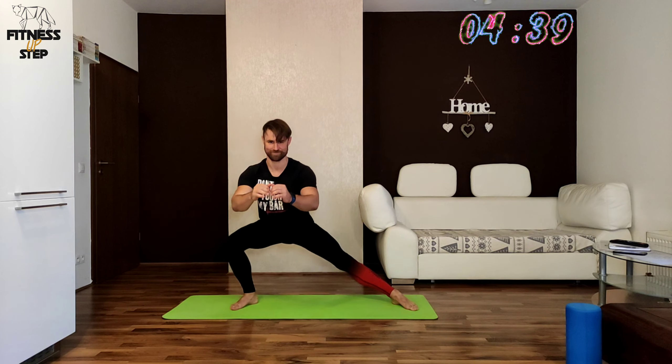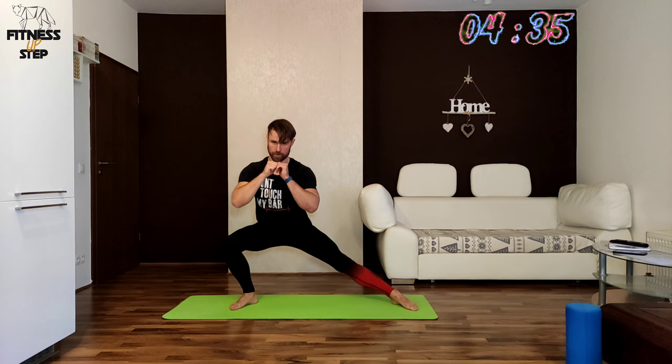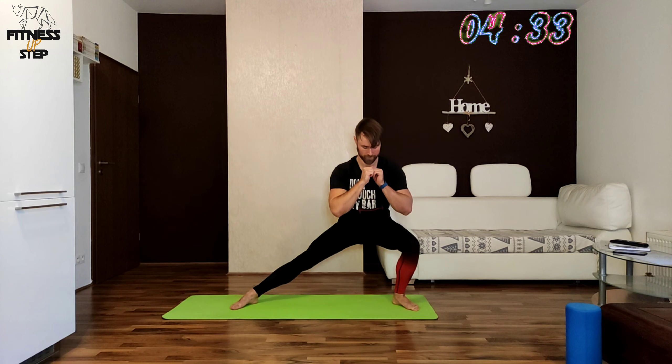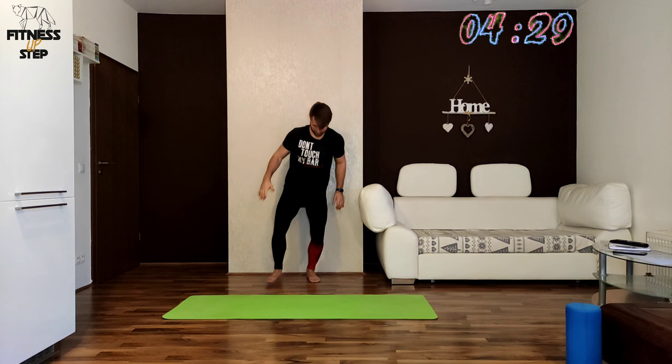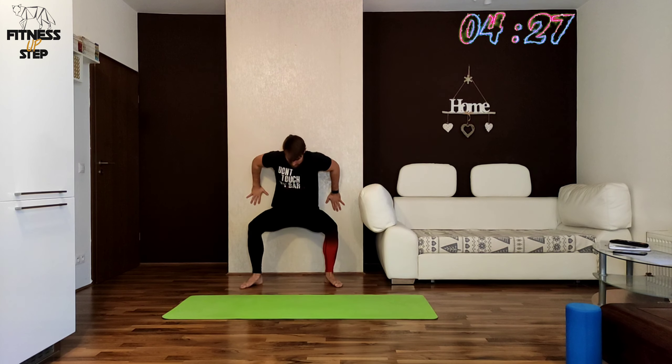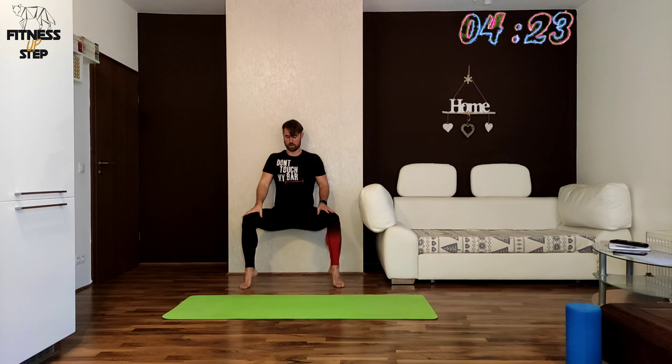In the next exercise we will be holding in a sumo squat on our toes against the wall. Everything is the same as the first wall squat, so just enjoy the burning.